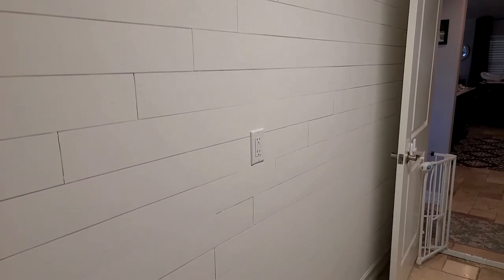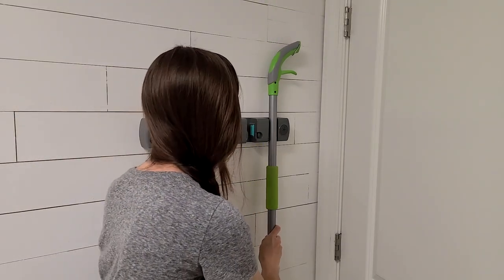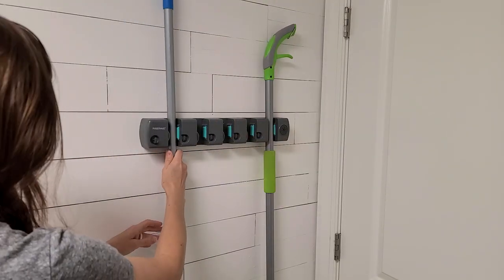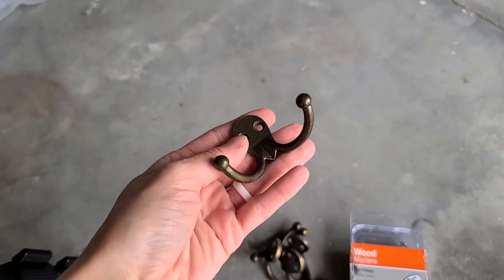Now that I finally finished this wall I'm going to be putting things back together on here. Like I said at the beginning of this video I did this over the course of a few weeks, so I still needed to be able to use this laundry room. I didn't want to completely gut it and then have to go to work for a couple days and come back, so I'm doing this one wall, one area at a time.